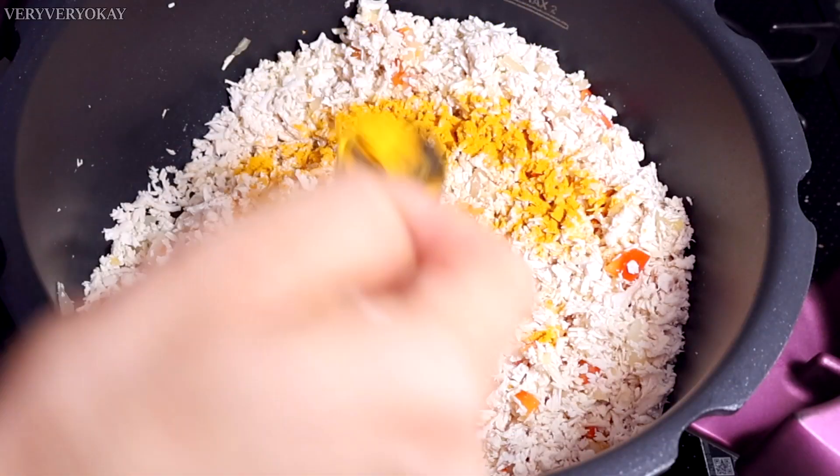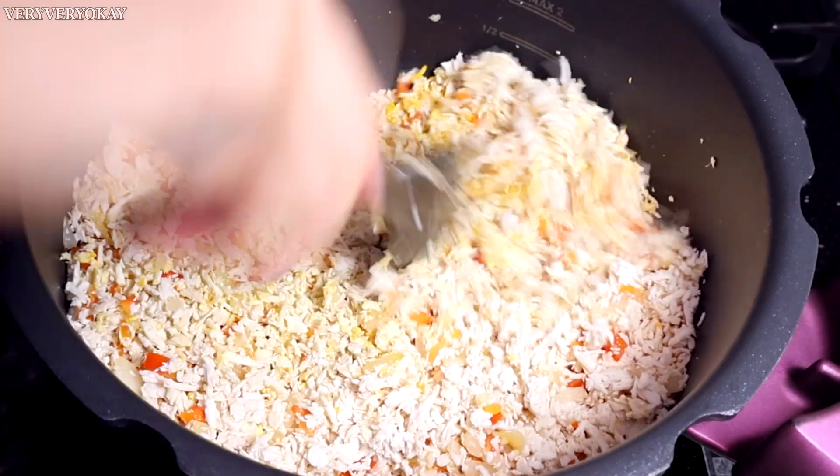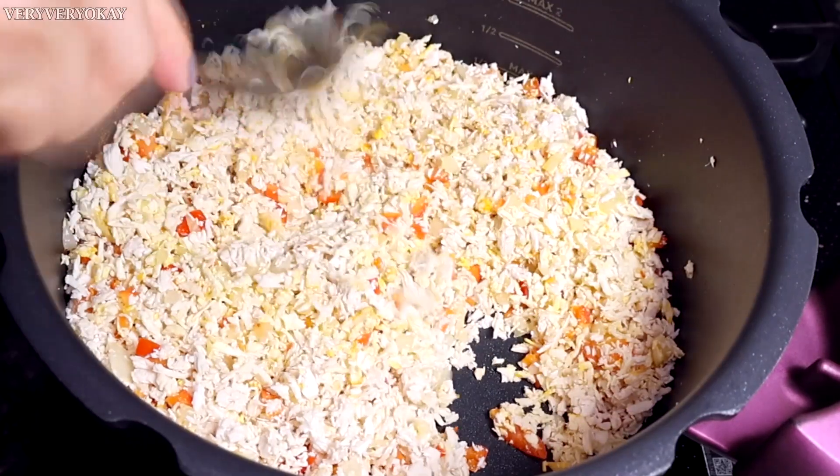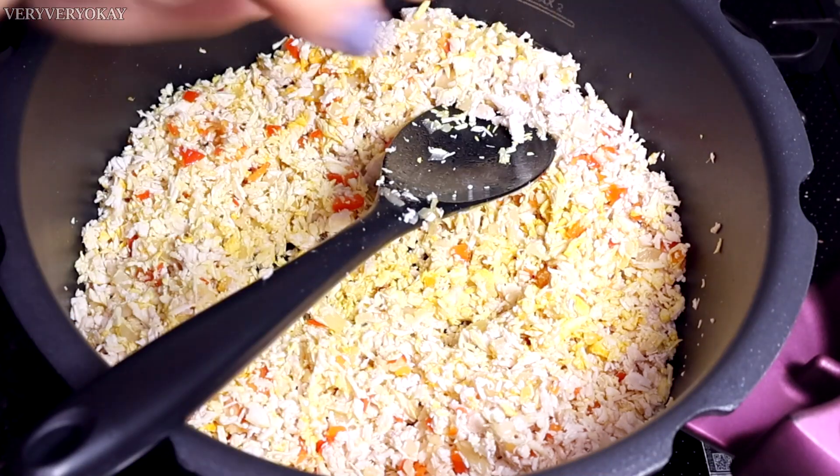I'll add a teaspoon of turmeric. Remember, the chicken is already cooked, so this step is mainly to mix the spices and cook on low heat. I'll also add black pepper, which adds a unique flavor to the chicken.